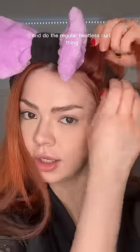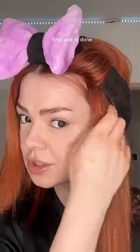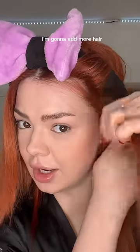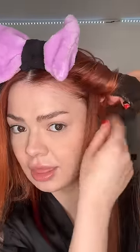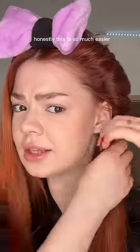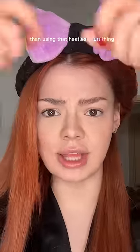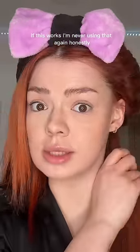I'm gonna take the first strand and do the regular heatless curl thing — over the band and pull it up underneath. The first one is done. I'm gonna add more hair and flip it again underneath and pull it through. Honestly, this is so much easier than using that heatless curl thing. If this works, I'm never using that again.